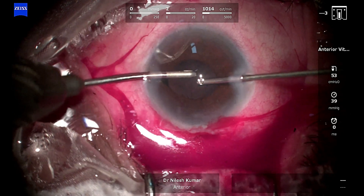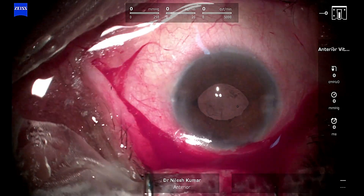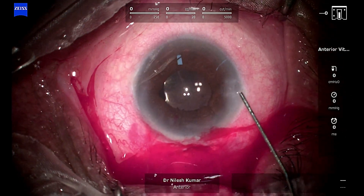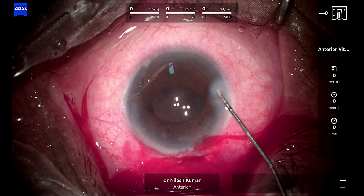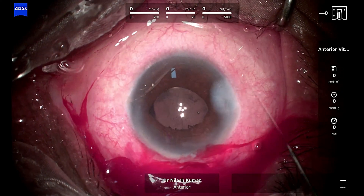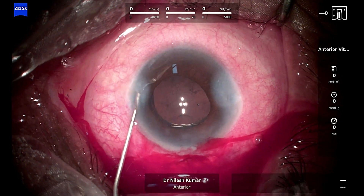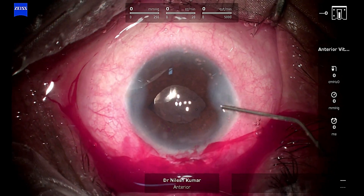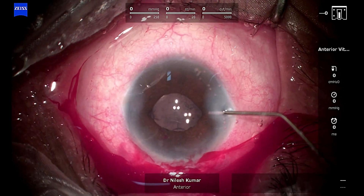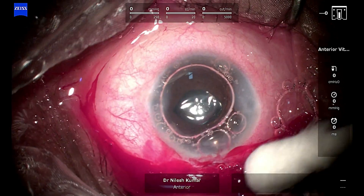Apart from that, the myth that pupils don't dilate when you put an iris claw — you can all see that it does dilate. During the hydro-wash or the I/A, you can see it dilated to beyond 5.5–6 mm, which is decent enough to perform any procedure of your choice, so it doesn't hinder retinal treatment if that person requires it.